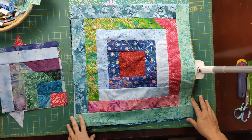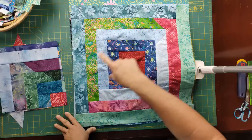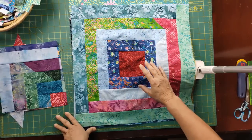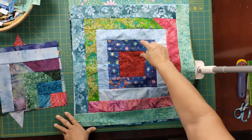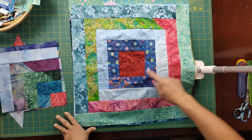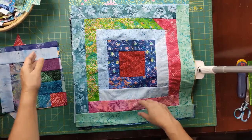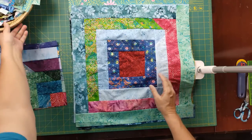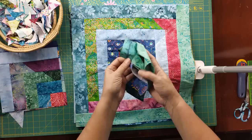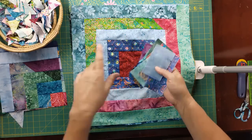Let's get started. As a review from where we left off: we created large blocks — essentially a log cabin, but a continuous row around of similar color rather than dividing it by dark and light. We're filling the block with color all the way around: a five-inch square in the middle with two-and-a-half-inch strips all the way around. We joined these strips with a diagonal bias seam at a 45-degree angle, which meant I could use a lot more of my strips — just put them together and sew. It goes a lot quicker.